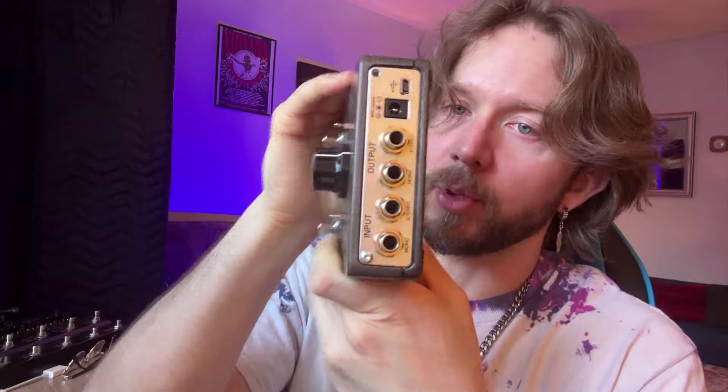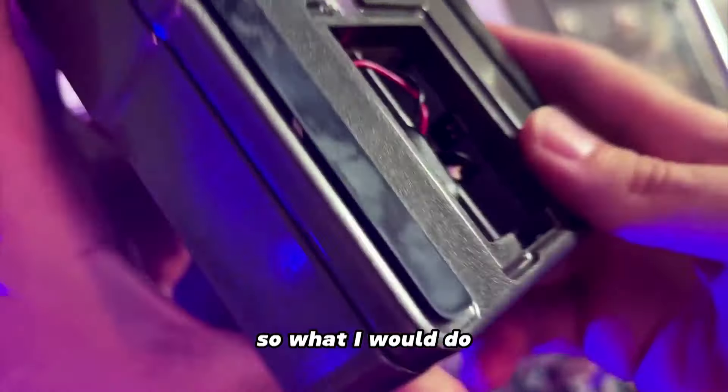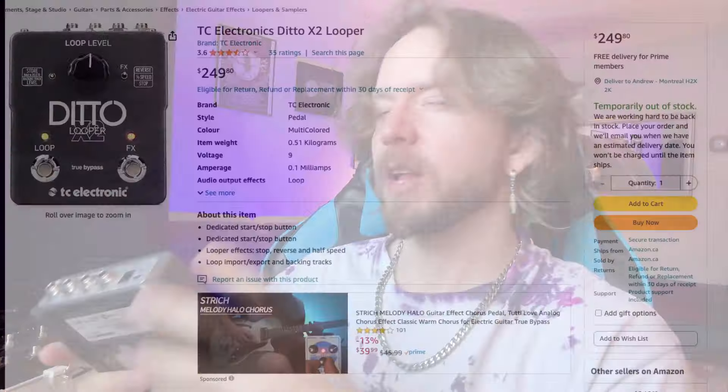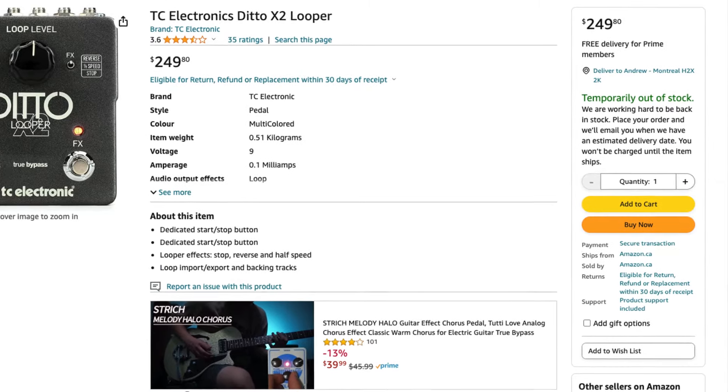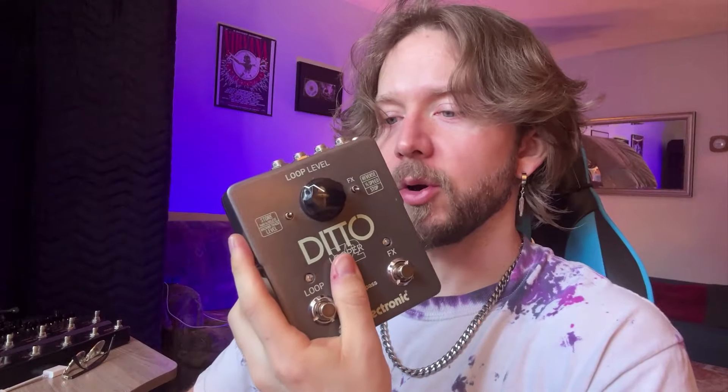The Ditto X2 has stereo inputs and outputs, you can power it with batteries, and you can change the order of functions by flipping the switch in the back compartment right here. So ultimately I think this is the most bang for your buck. However, the issue with the Ditto X2 is that you're going to have a hard time finding it — I had to get mine on eBay. I don't even think they make this anymore, but they absolutely should, because this is definitely one of the better looper pedals you can get.